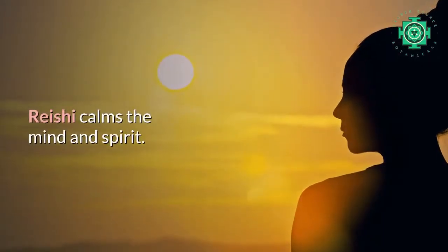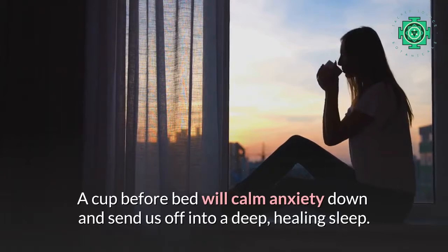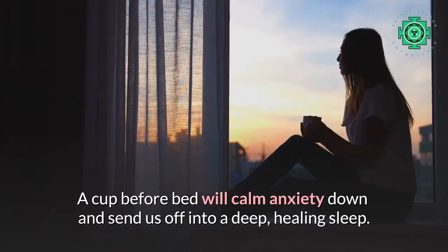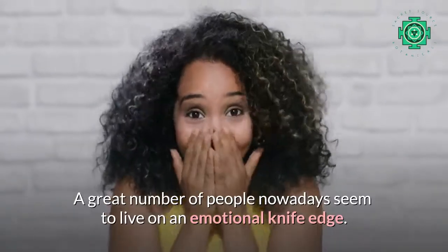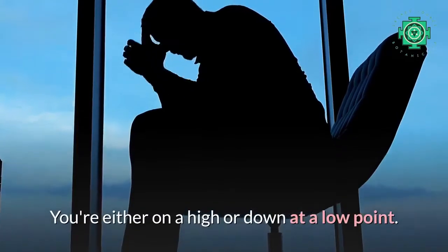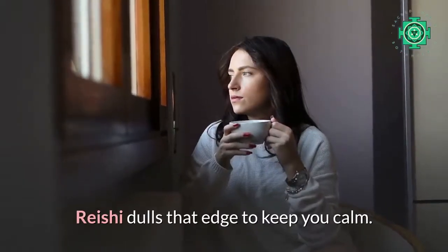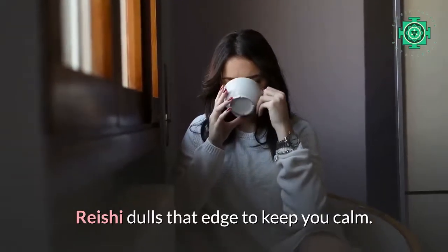Rishi calms the mind and spirit. A cup before bed will calm anxiety down and send us off into a deep, healing sleep. A great number of people nowadays seem to live on an emotional knife edge — you're either on a high or down at a low point. Rishi dulls that edge to keep you calm.